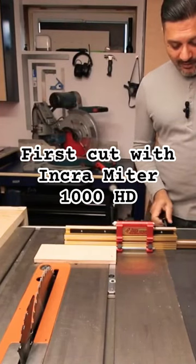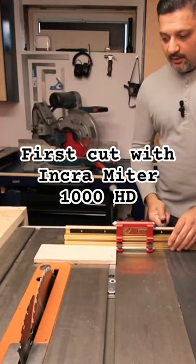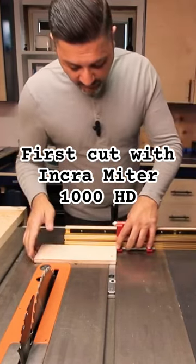Let's make the first cut together. Taking this piece of plywood here, and I want to cut it down to 7 inches.